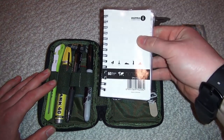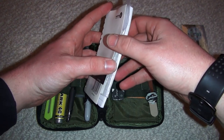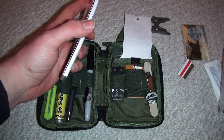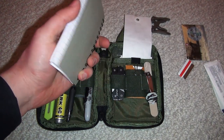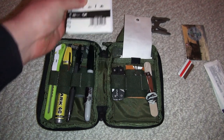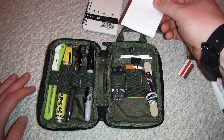I have a notepad — in it I have 20 bucks, copies of my insurance card, driver's license, and vehicle registration. It's a good notepad; you don't really need to spend money on writing in the rain paper.